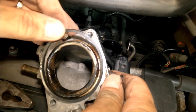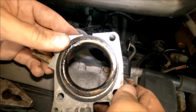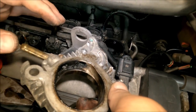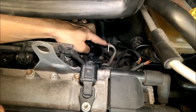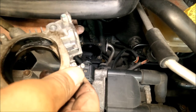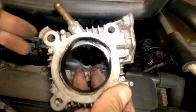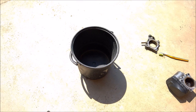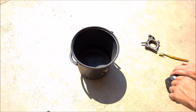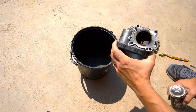Here is also the gasket which doesn't look perfect, so I will replace it and clean everything completely. I'll also need to find the EGR pipe gasket that fell down — that could be quite stressful.